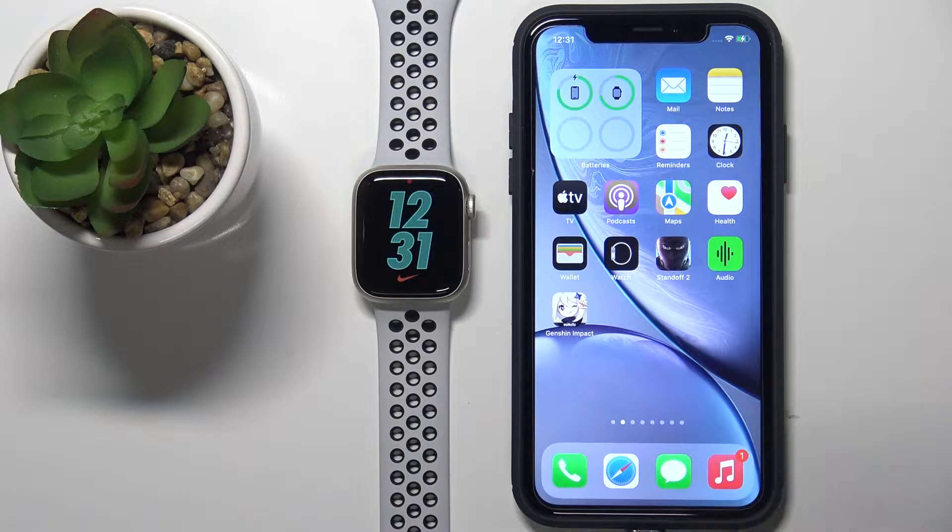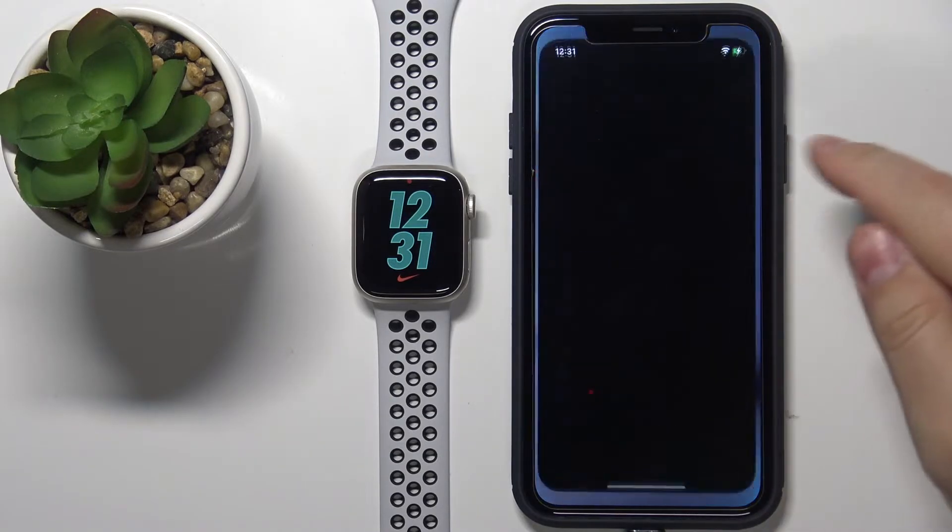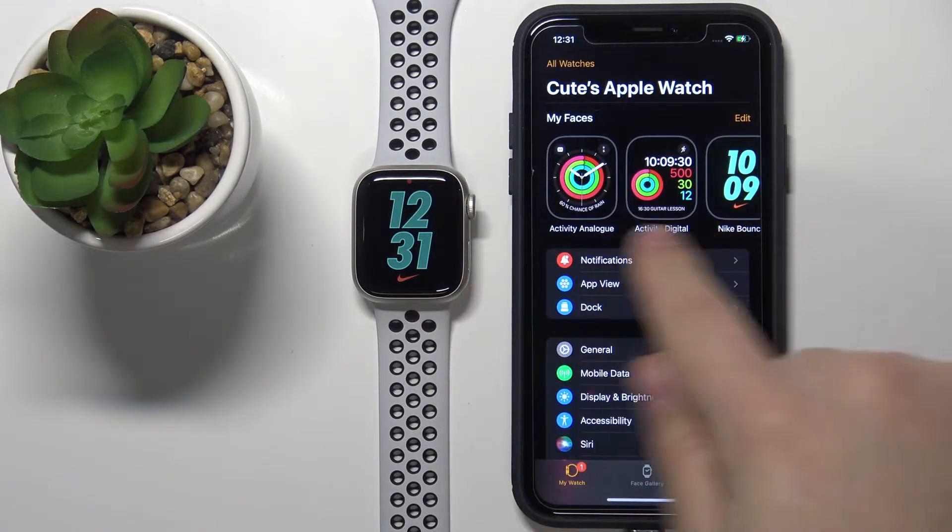First, we need to open the Watch app on our iPhone, and of course it has to be the iPhone connected to our Apple Watch.